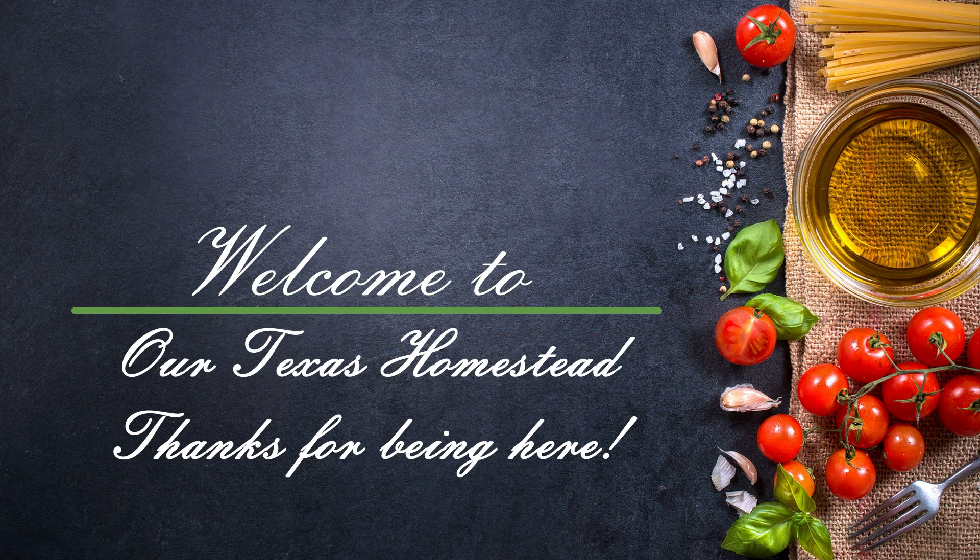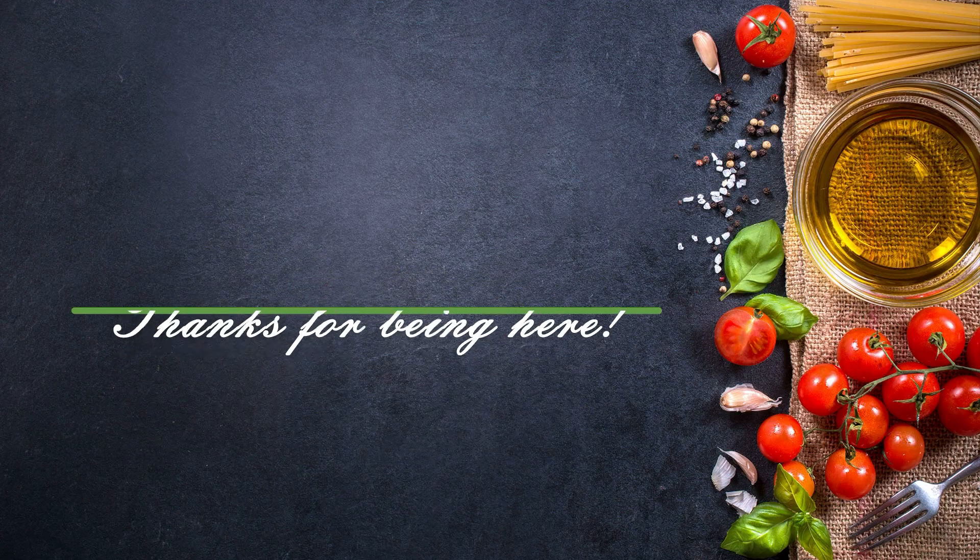Hey guys, welcome back to our Texas homestead. Today we're going to make some sausage gravy for those nice biscuits I just made.